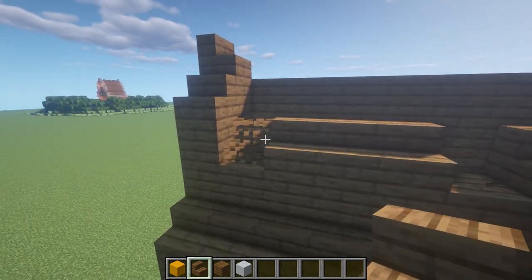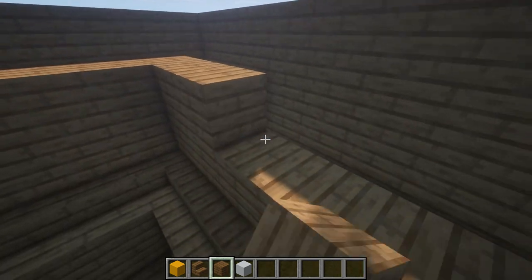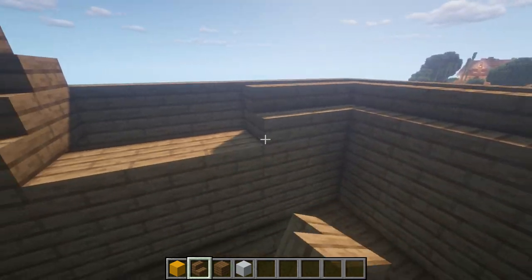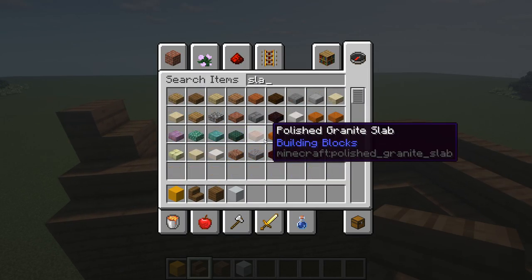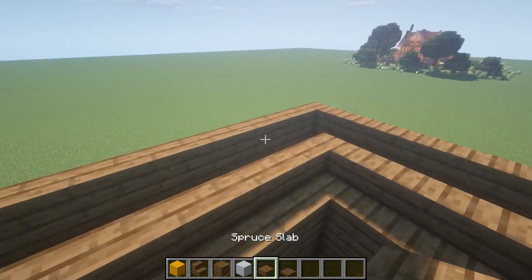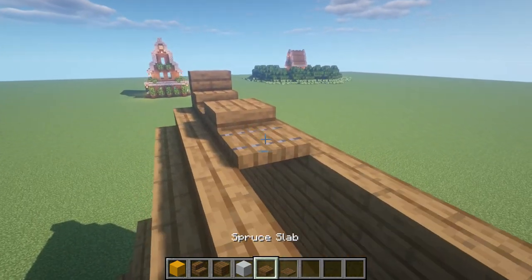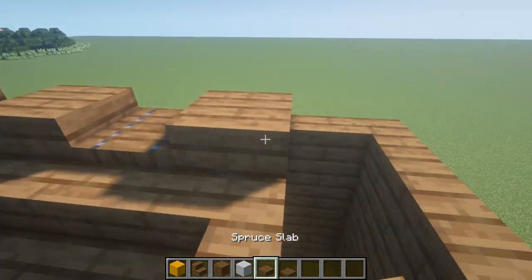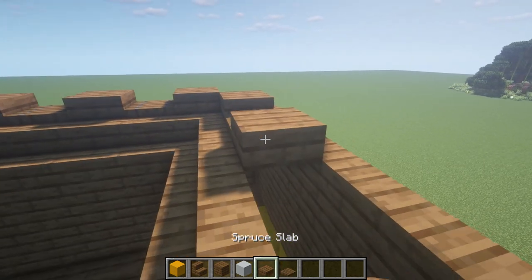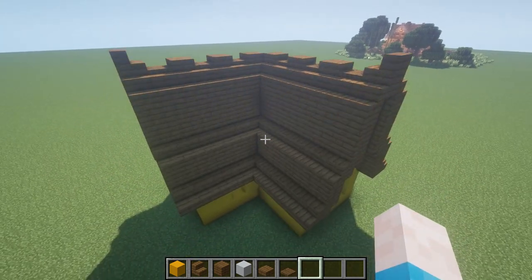I placed stairs here instead of planks, so I'll fix that to finish off this section. Then going up with planks to get the roof finished. We want to get slabs and trapdoors and use the general slab, trapdoor, slab, trapdoor effect. It just creates a nice little wave to the roof — instead of a plain flat roof, it really brings out small detail.